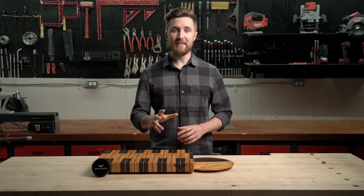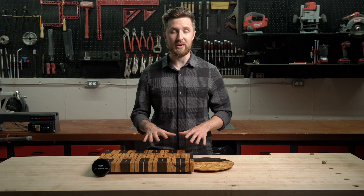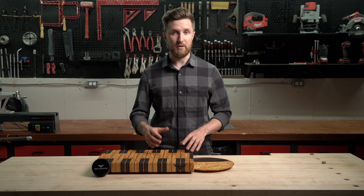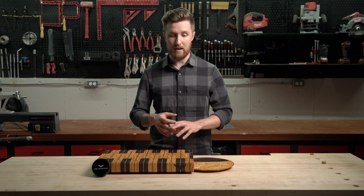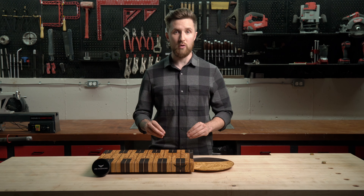That's why we want to go over how to oil and wax the board to prevent that moisture absorption and release. Now, before we get into how you can care for your cutting board, I want to go over what I do before it even leaves my shop. Once I'm done machining, gluing, sanding, and putting my Owl brand on the front, the last thing I do is soak the cutting board in a bath of mineral oil.